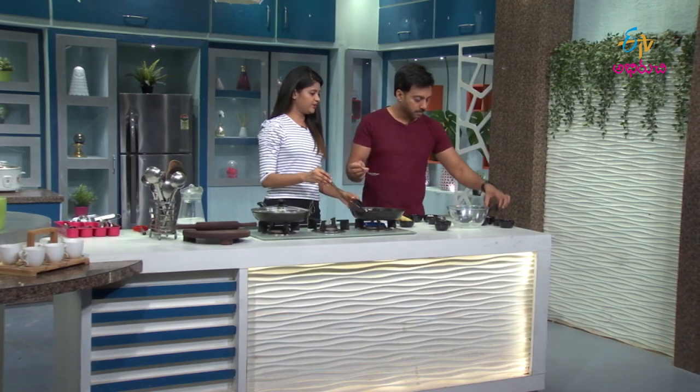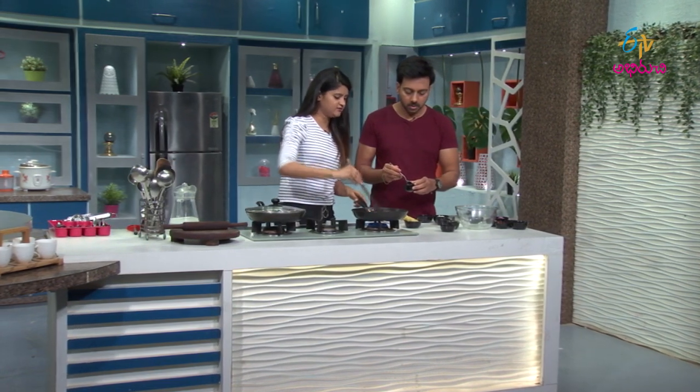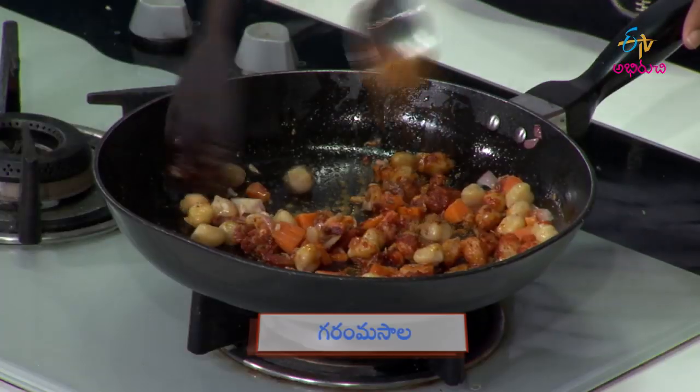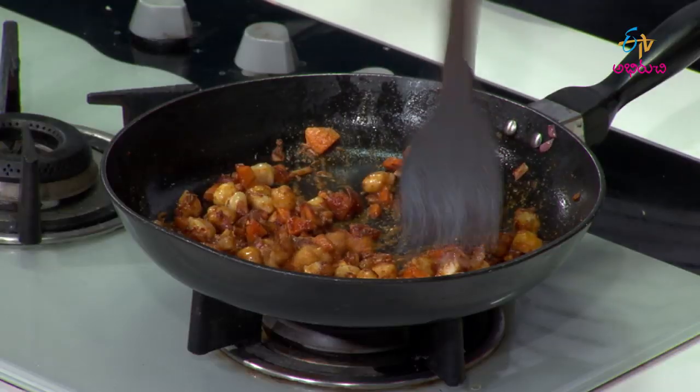If you want to add sweet potato, then you don't want to unbalance your salt. That's what it is. Add a little masala. Let's add a little bit of salt.